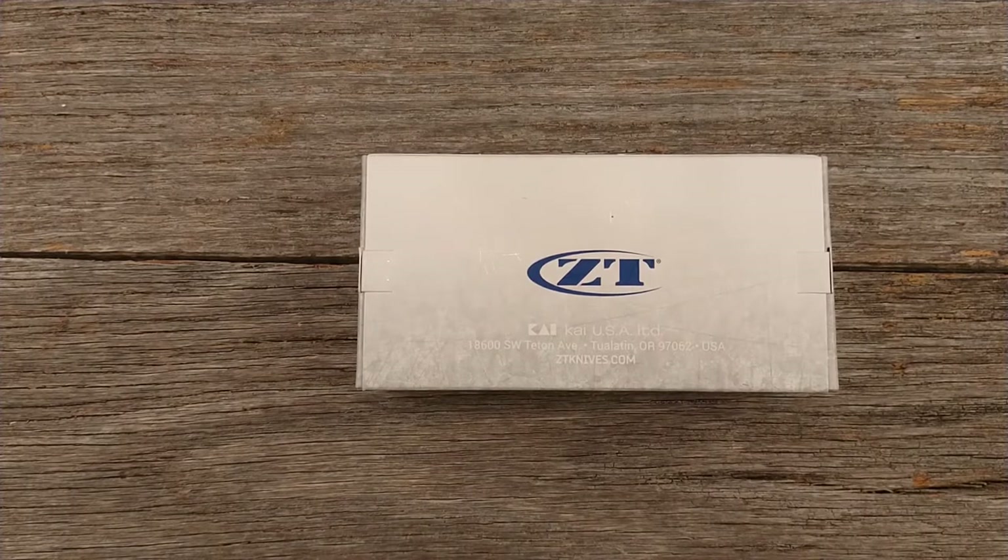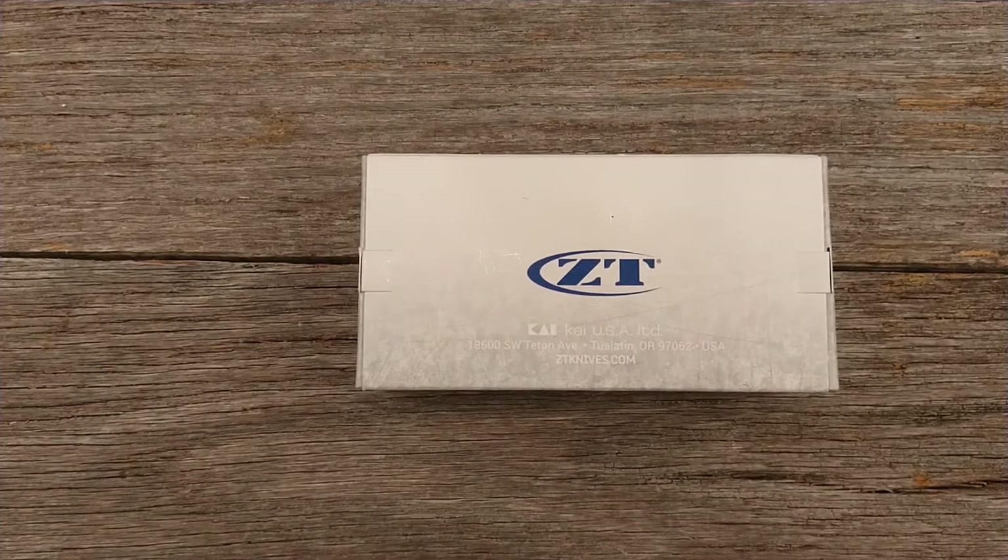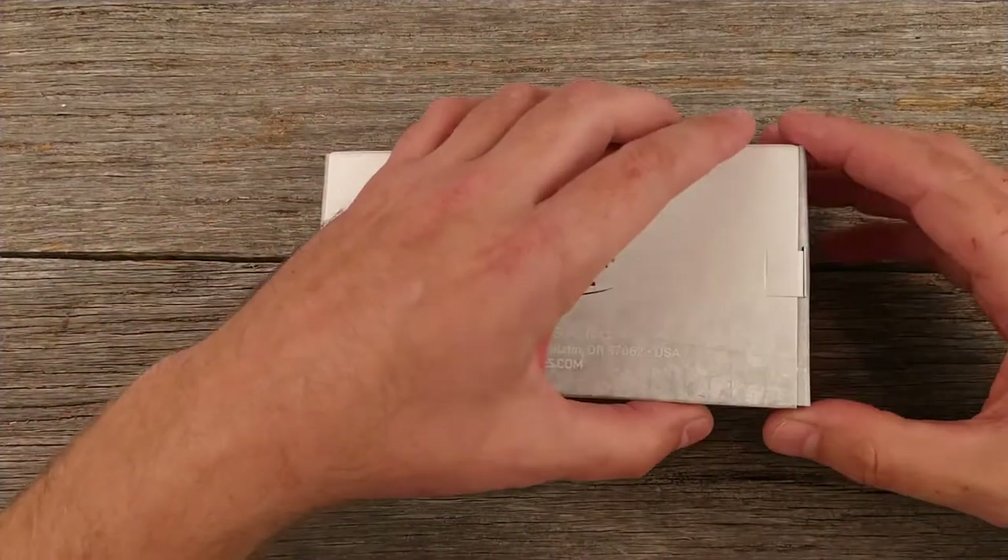Especially if you're going to spend the kind of money you do on higher end knives like Spydercos, Benchmade, Zero Tolerance — I feel like if I'm going to spend that kind of money, I want something really nice. Well, I saw a deal on this knife that was too good to pass up, so I went ahead and bought it. It was on Amazon.